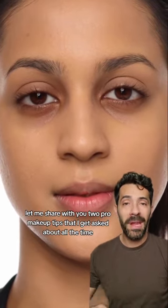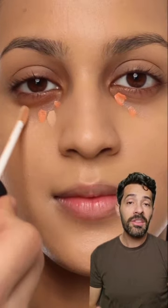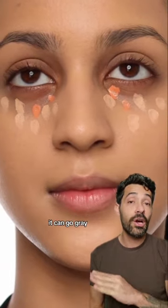Let me share with you two pro makeup tips that I get asked about all the time. The first is how do you prevent your under eye concealer from looking grey? The reason why it turns grey is normally a concealer is neutral cool toned, and when it's on top of a dark circle it can go grey.